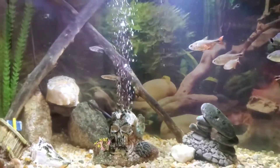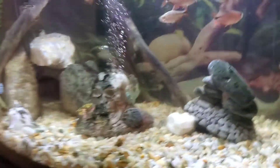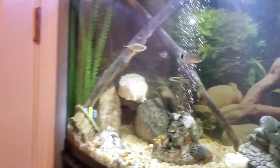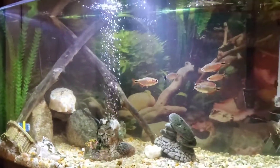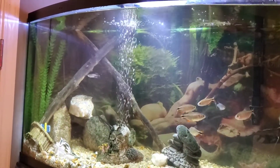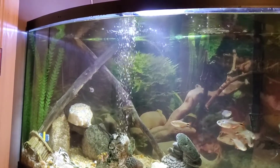We also have a sterbai corydoras catfish in here as well — not sure where he is, he might be in the cave already. He's the biggest one and he's pretty cool. That's gonna wrap up today's video — like and subscribe, it'll be really appreciated. On the road to 50 subs.